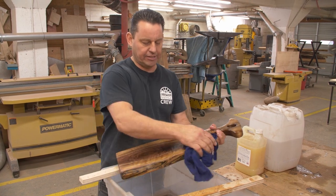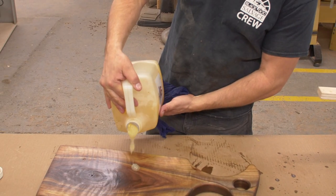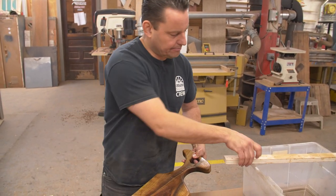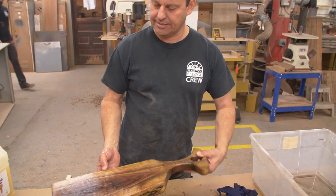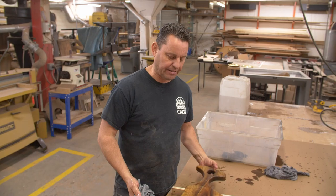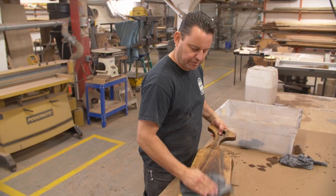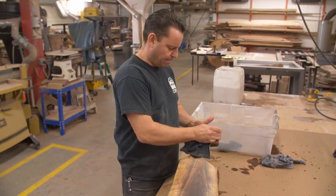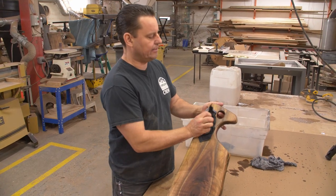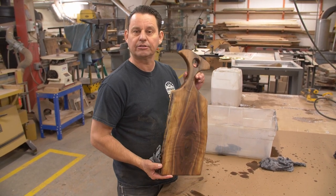We'll get set up for the conditioner. We use Howard's butcher block conditioner — basically you dump it on the charcuterie board, rub it in, and again we're going to let this sit for about 30 minutes, then come back and wipe off the excess. You can see it still has some residual conditioner, so we do the same thing we did with the mineral oil and wipe that off. After wiping, we usually just let them sit on a table overnight, and anything you didn't get with the rag will dry. In the morning you will have a beautiful charcuterie board.